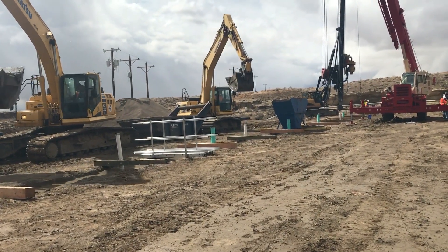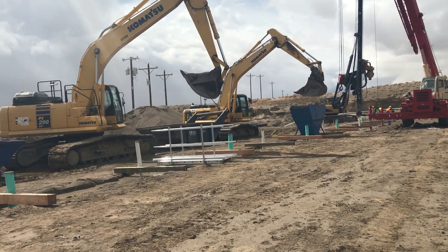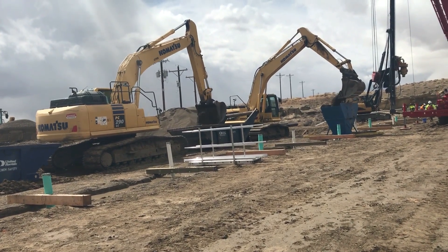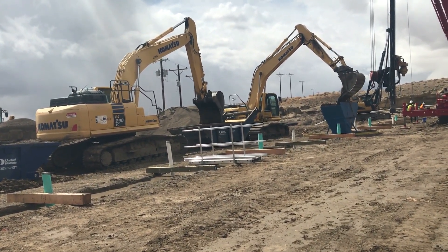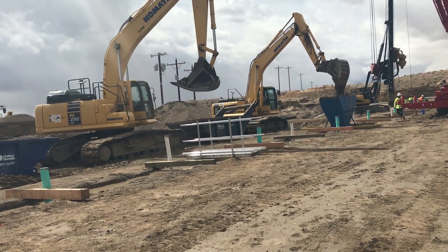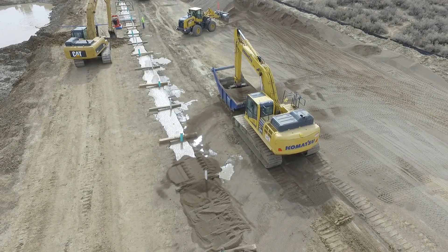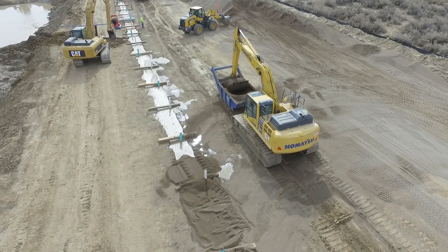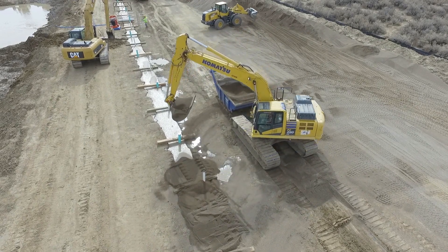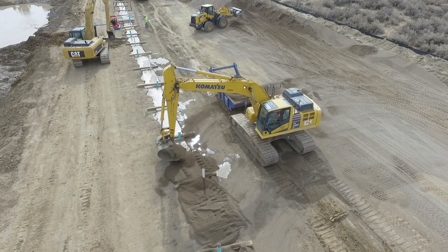With the pipe now in position, backfilling of the trench is started using a TREMI feed system to place gravel from the bottom up. Temporary PVC wells are seen in the trench, which will later be used to break down and circulate the slurry. Once the gravel daylights at the surface using the TREMI method, additional gravel is placed using excavators. A bedding box is used to minimize contaminating the gravel with work platform soil.